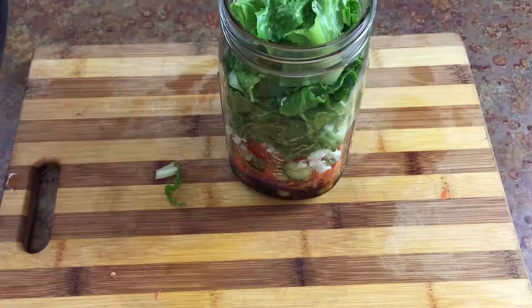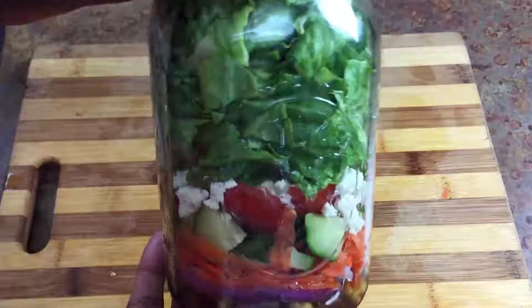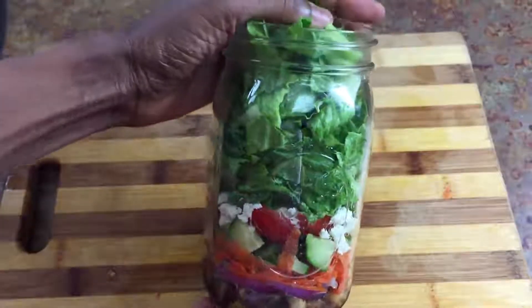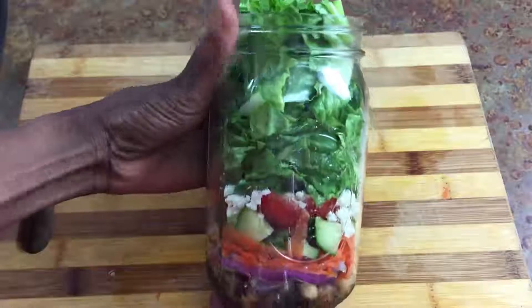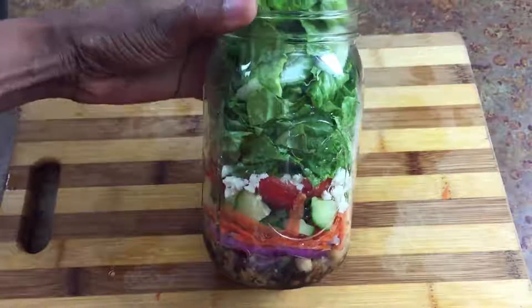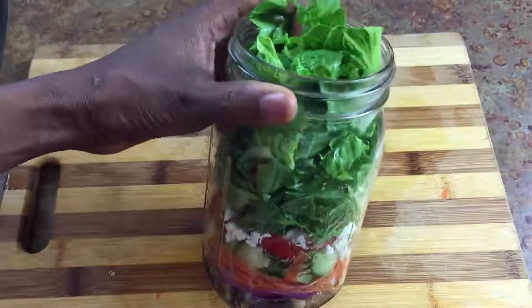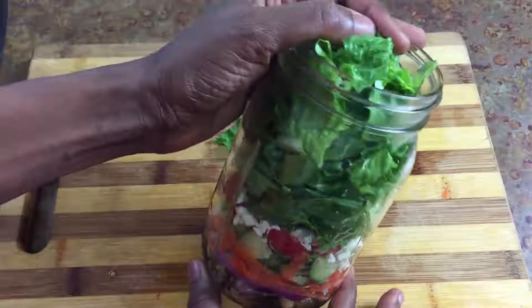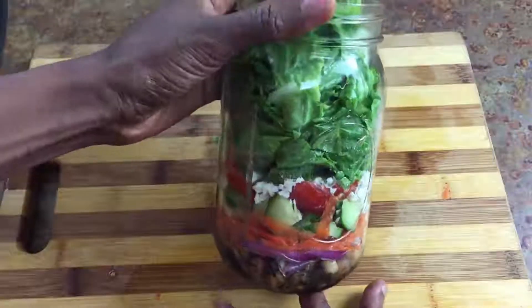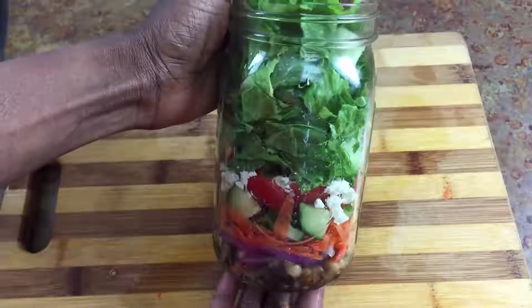And make everybody else there jealous! So you won't have to go to Panera because you have this cute mason jar salad. All you have to do is screw the lid on, and when it's time to eat just dump everything out into a bowl, get your fork and your napkin and a bottle of water or something nice to drink, and you're good to go. So that is our mason jar salad.